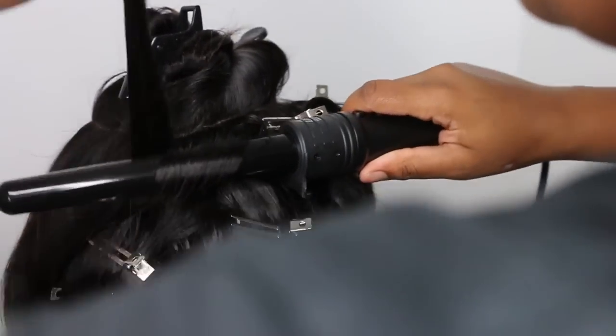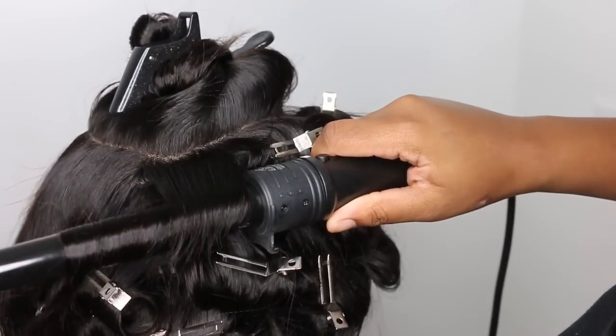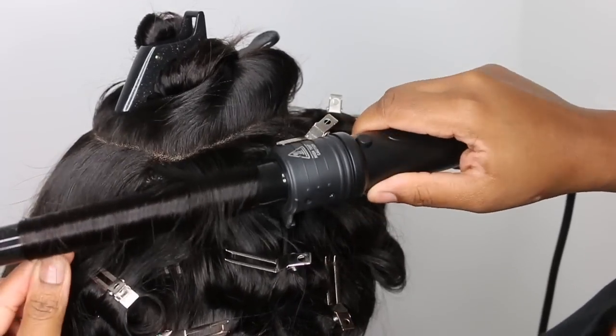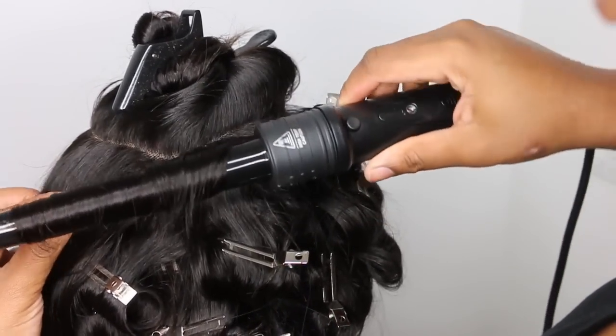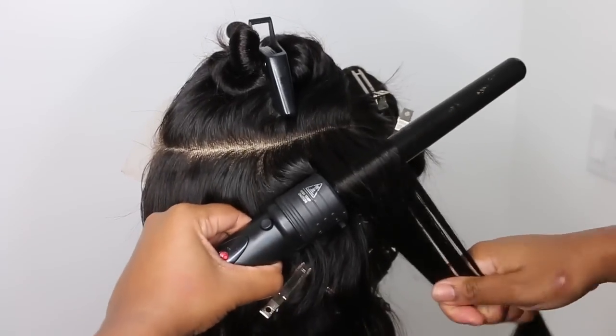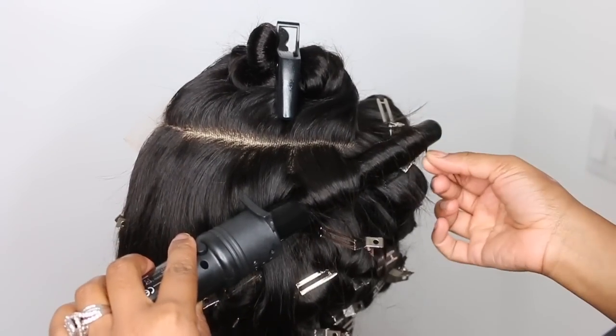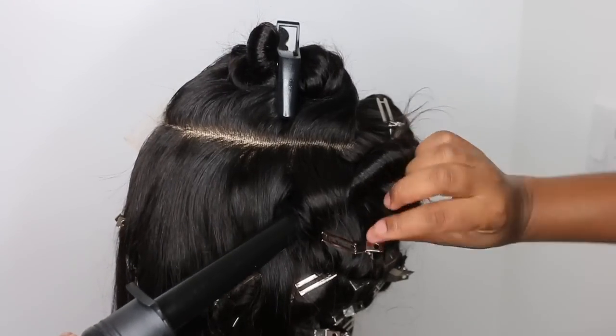I allowed the curls to set off camera for about two to three hours while I did some other work. Normally I would do pin curls the night before an event and just leave it on the mannequin head and wait for the morning to install. In this case it was all a same-day situation, but you'll see in the end that the curls came out amazing and held really well.